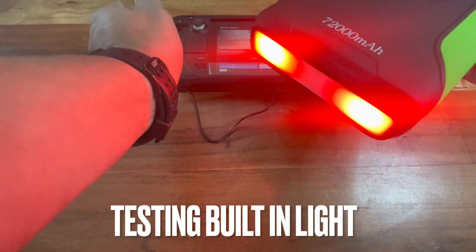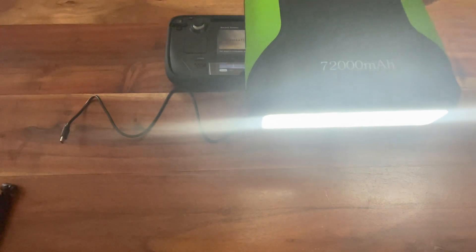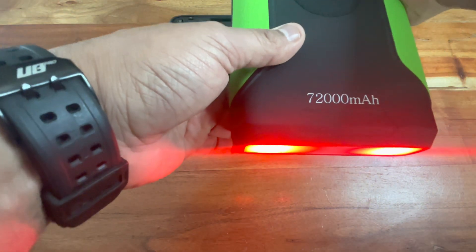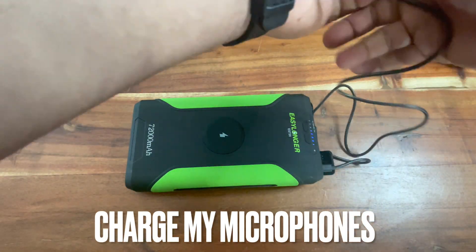You can see the lights on it — white and red. The light is pretty bright for what it is. Definitely in an emergency situation it's more than adequate. A lot of power banks have wimpy lights, but the light on this one was pretty strong. I wouldn't say I like the red light better than anything, but it's a nice extra feature.